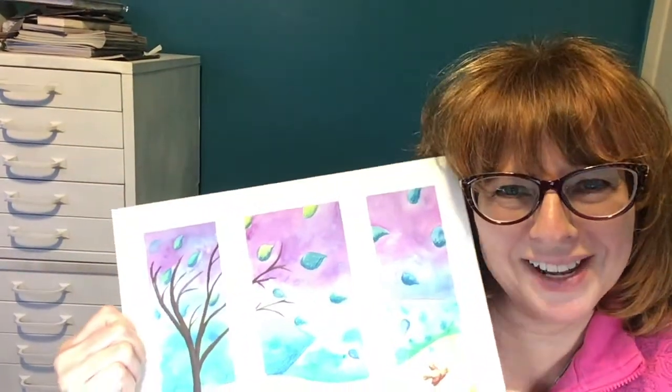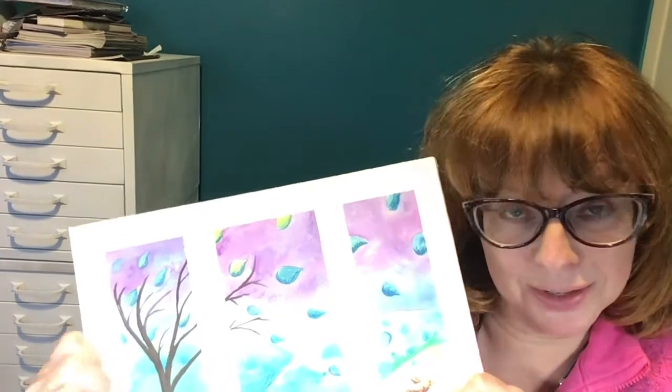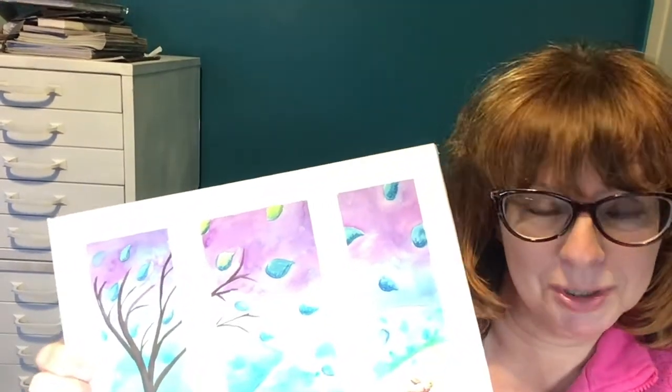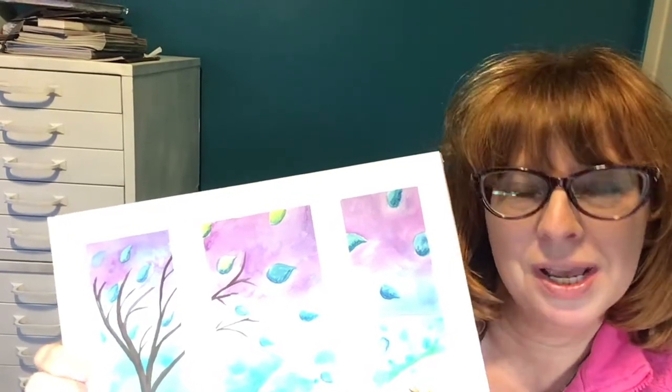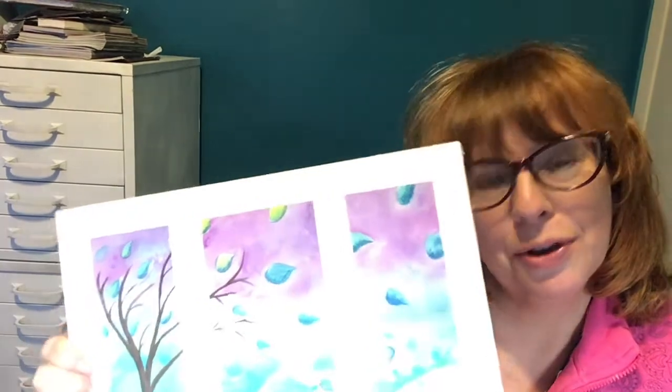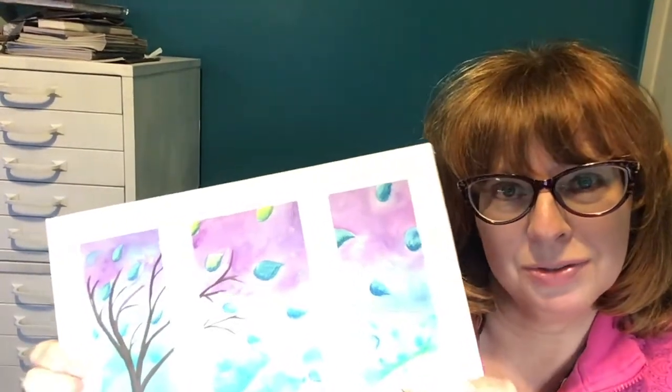So this is what we're going to be doing today. It's called a triptych. There are three different panels and we're going to have lots of fun. I'm going to show you how to lay it out and give you some ideas of what to put in it, or you can follow along with me and do this picture. So let's do this.